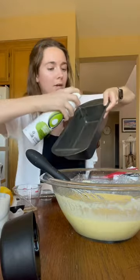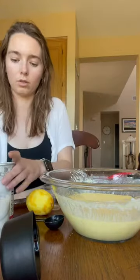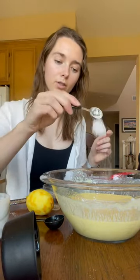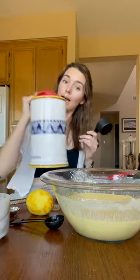Spray your loaf pan. Now we're gonna add two teaspoons of baking powder, a half a teaspoon of salt, and a cup and a half of flour.